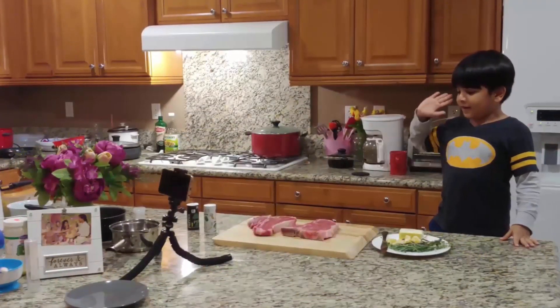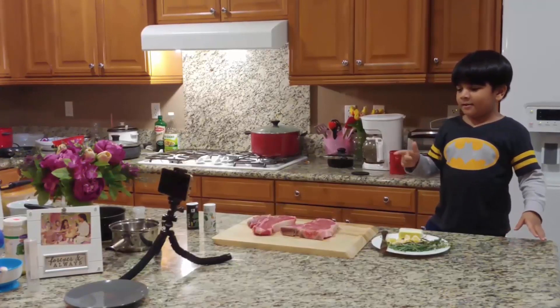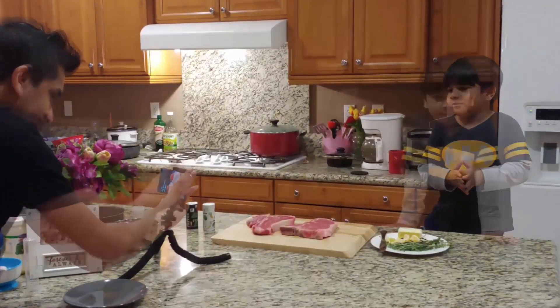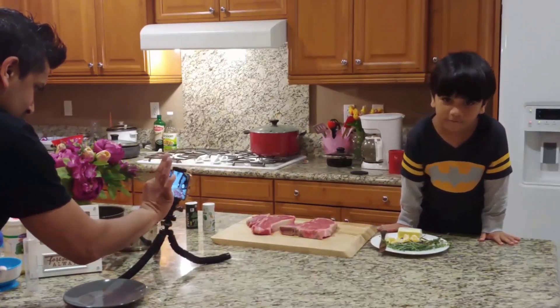Hi guys, today we're going to make steaks — we're going to make Clown steaks, which is my favorite food ever.